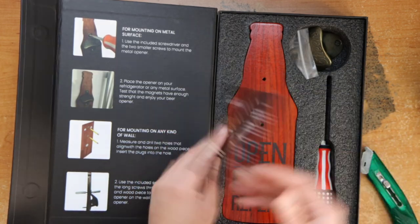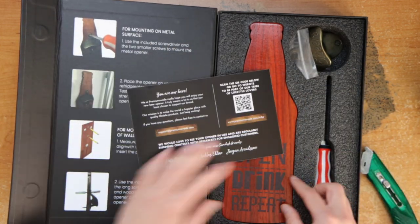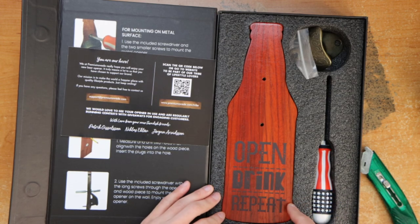There's a thank-you leather tag that reads: open, drink, repeat.